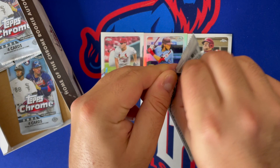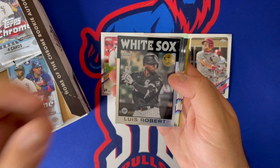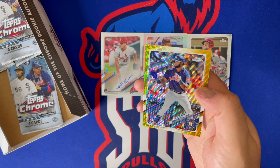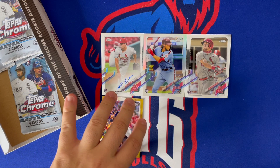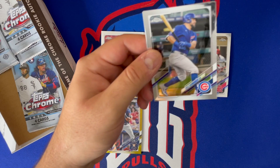Next pack — we got about six packs to go. Oh, a gold wave — not an auto. We got Louis Robert, an '86, Jesus Sanchez, Isaac Paredes. Oh — I think this is technically a second-year Jordan out of 50 gold waves. That's not a bad hit, that's a pretty solid hit. It is off-centered — you can see it's way thicker on the top than the bottom — but you're gonna get a vet. Not the worst. That's our one color hit. I have a feeling our other auto is gonna be at least a refractor auto since there hasn't been much color in this box.